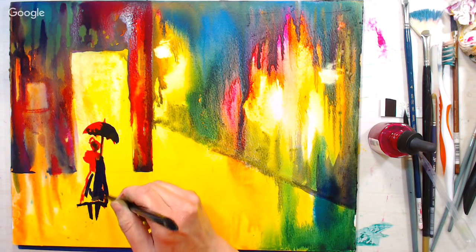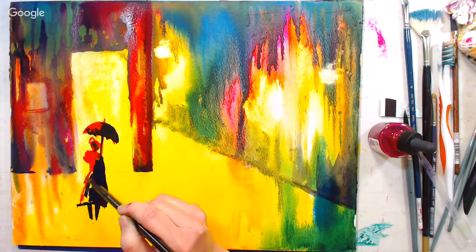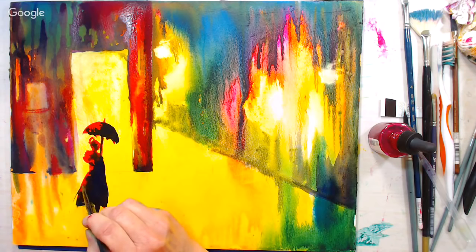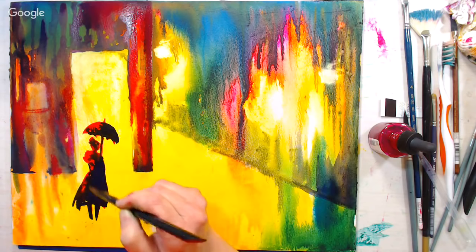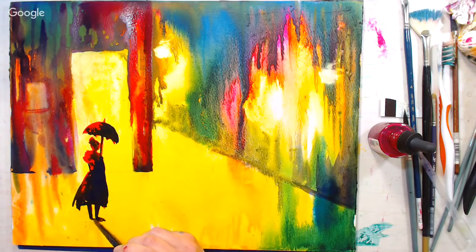A viewer asks if this technique can be used with Golden high-flow acrylics on an absorbent ground. I think you could use high-flow acrylics on any canvas — you don't necessarily need absorbent ground. Another viewer asks about the longest painting I've worked on. I've done some oil paintings that took me weeks, back when I was teaching oils in my studio. For realism in oils, it just takes time — lots of layers and glazes.